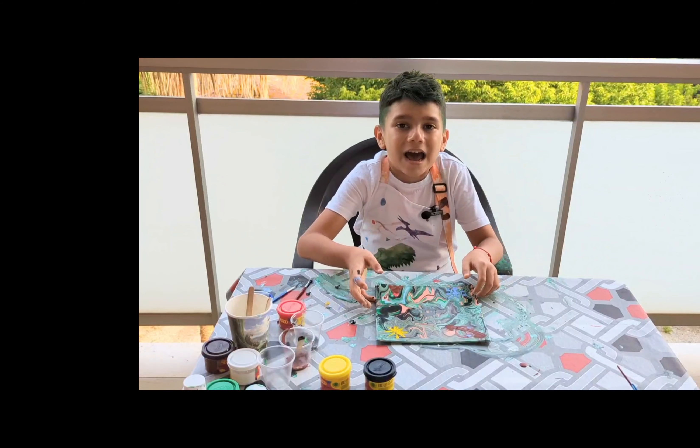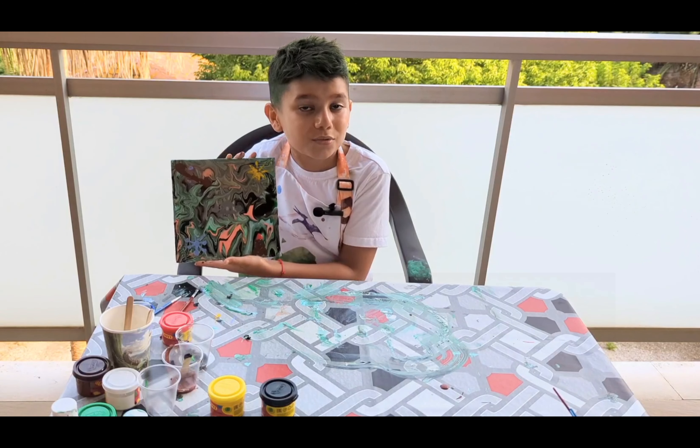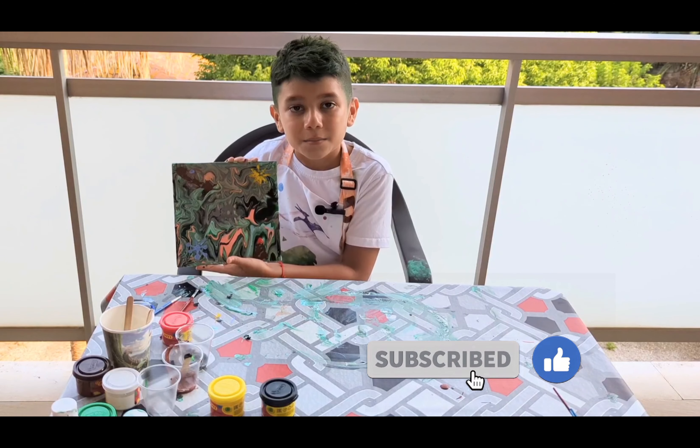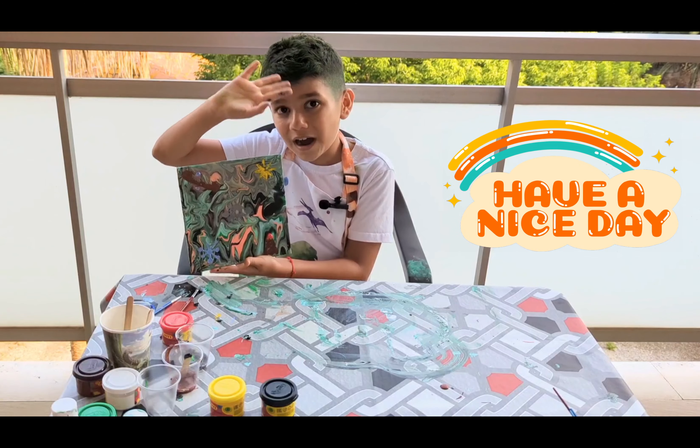Now our art is all done. Did this technique work for you guys? If it did, don't forget to like and subscribe for more videos like this. Bye guys! And don't forget, next video is going to be different. Bye.